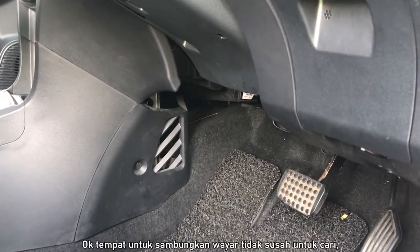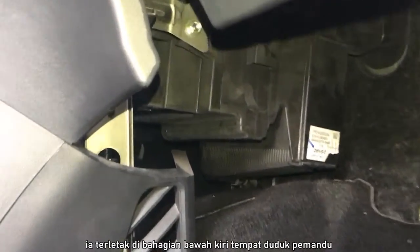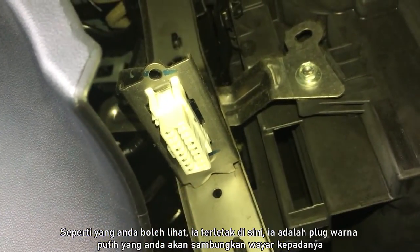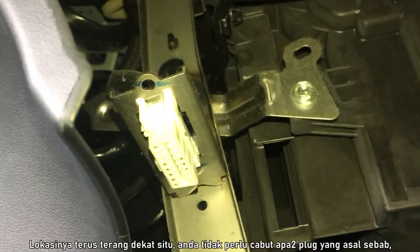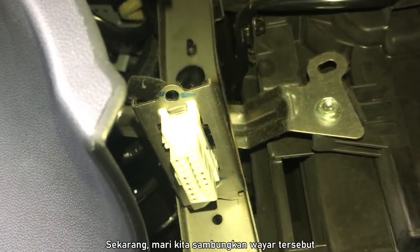The connection plug is not so difficult to find. It is basically at the lower left side of the driver's seat. As you can see, it is right over here — it is this white plug over here which you'll be connecting to. It's pretty straightforward. You do not have to remove any existing plugs because it is already open. So now let's connect the plugs together.